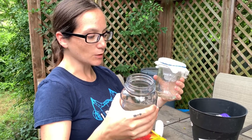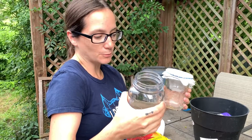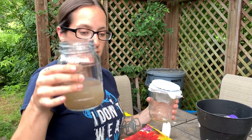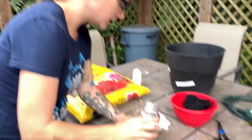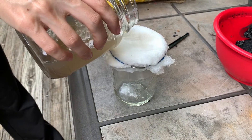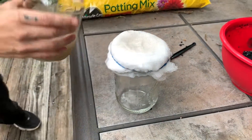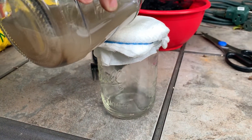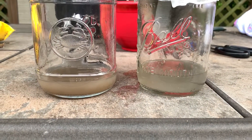Boiling water wouldn't make it clear anyway — it just kind of gets rid of some particles, and sometimes even brown water is okay as long as it's been purified in some way. So we're just going to go slow. As you can see, it's coming down — it's kind of a big difference, isn't it?